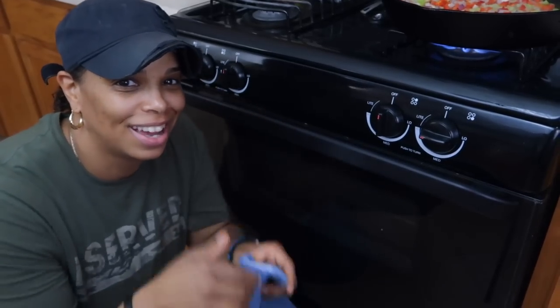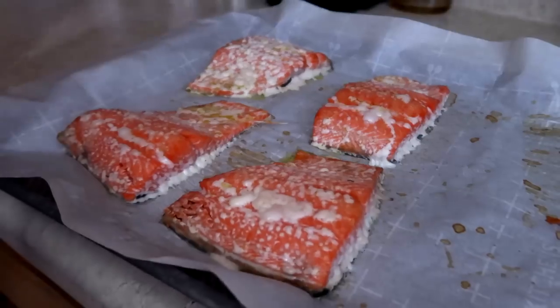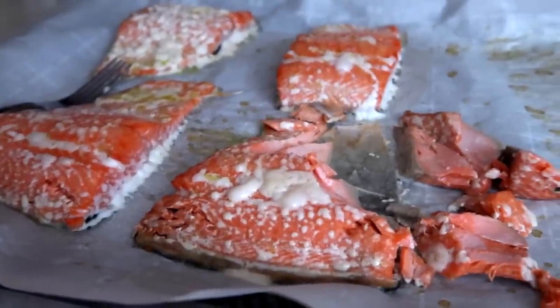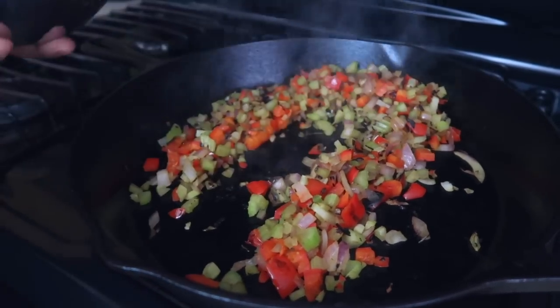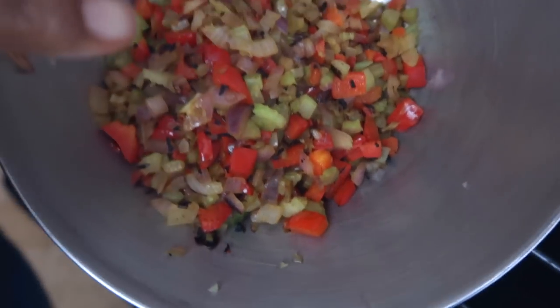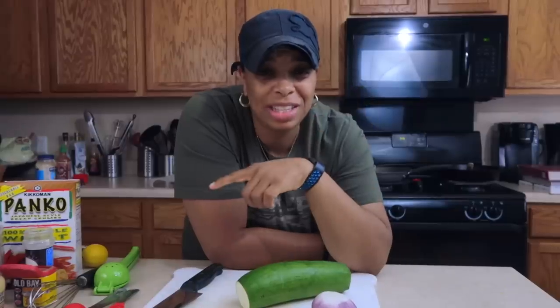The timer went off — time to get the salmon out of the oven. You know your salmon is done when it flakes apart easily. We're going to let this cool and then take it all off the skin — we don't want the skin. Let it rest for about 10 minutes and then put it in the refrigerator. The vegetables look great with a nice caramelization on them.